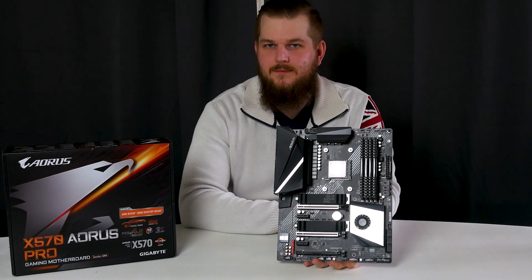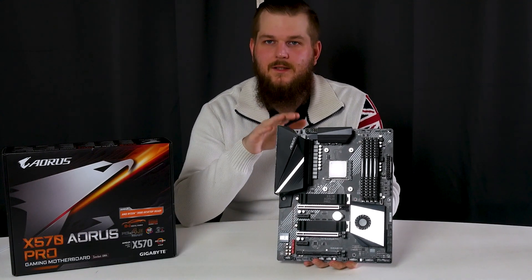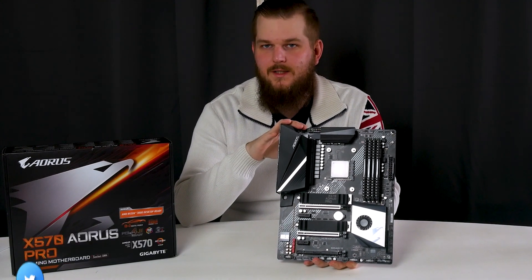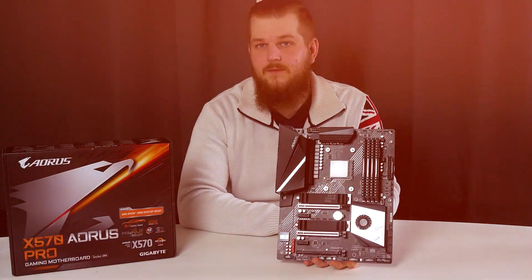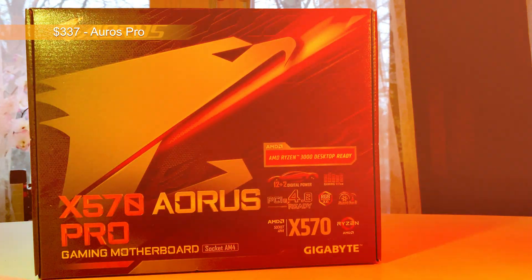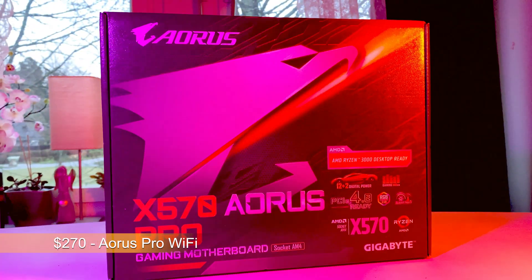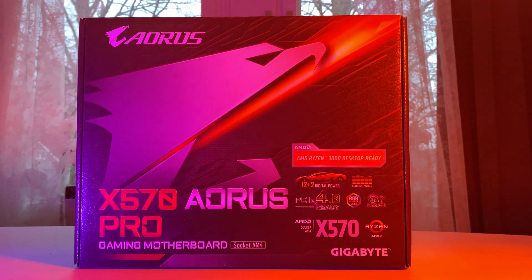Welcome to another video. This time we'll take a look at the Gigabyte X570 Aorus Pro. This is the non-Wi-Fi version, priced at $337, while the Wi-Fi version costs only $270.